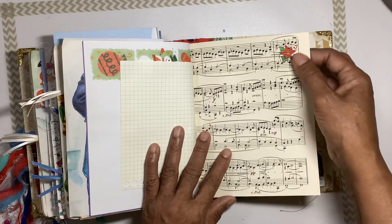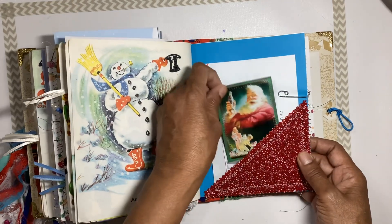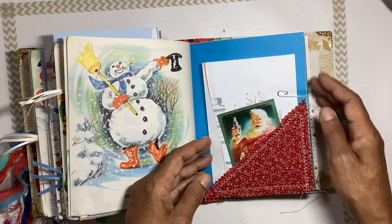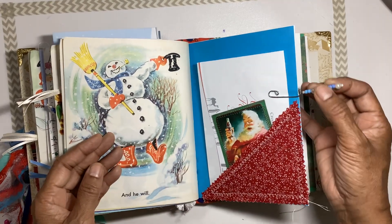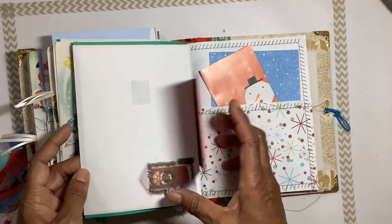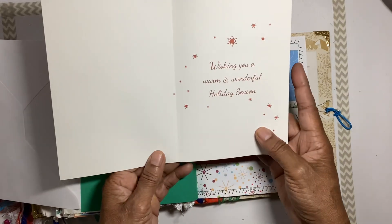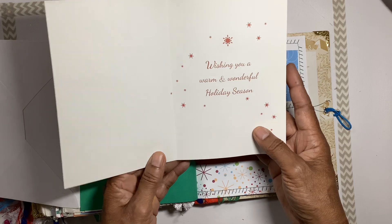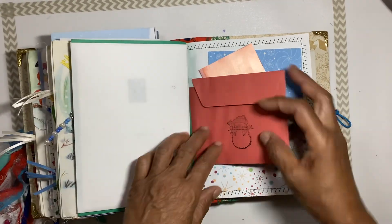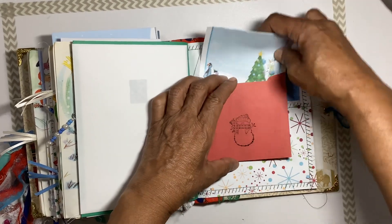We're at the end of the story. There's another little tuck here with a little card with Santa on it, another little dangle, and a flip-out envelope with a little Christmas card that says 'Merry Christmas, wishing you a warm and wonderful holiday season.' There's a stamped 'Noel' on the other side of that envelope, with a little journaling sheet inside.